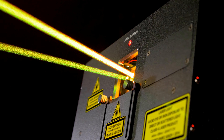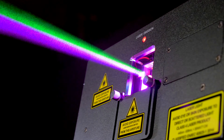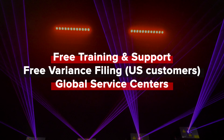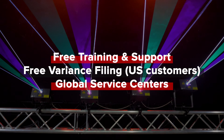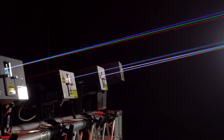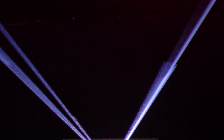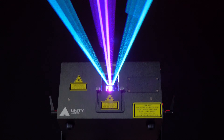We're a customer-driven company, and regardless of where you are in the world, Unity Lasers has you covered, providing you with free training and support, a free variance filing, and service centers around the globe, all backed by the global Pangolin and Kvant network and teams. High-impact lasers, first-class support for the emerging professional. That's Unity.